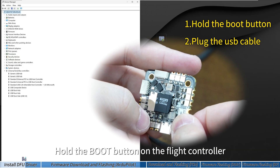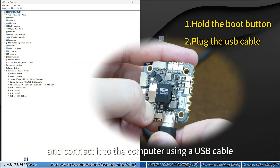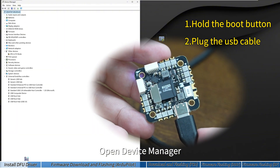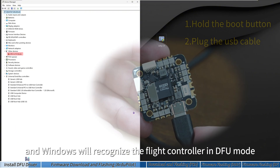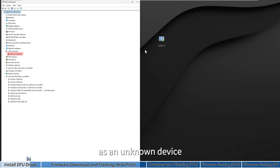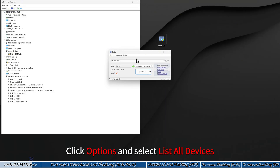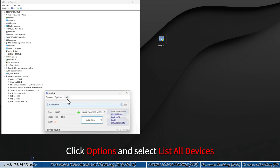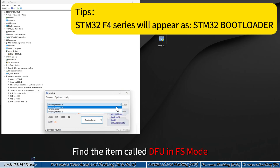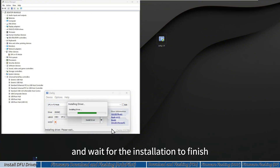Hold the boot button on the flight controller and connect it to the computer using a USB cable. Open Device Manager and Windows will recognize the flight controller in DFU mode as an unknown device. Now use Zadig to install the driver. Run Zadig as administrator, click Options and select List All Devices. Find the item called 'DFU in FS mode' and click Install Driver.